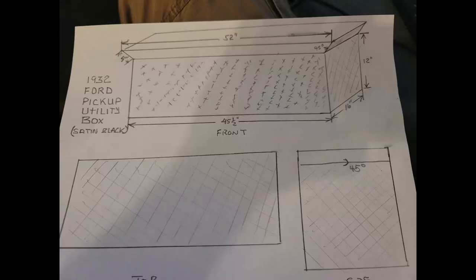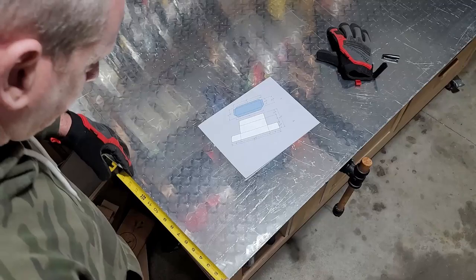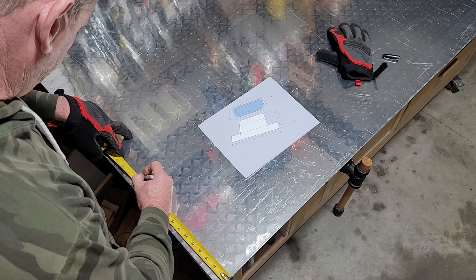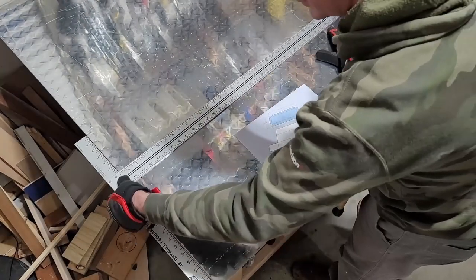Here are the original drawings for the utility box. We made some minor changes and then I created some cut sheets. What we're going to end up using is two sheets of aluminum diamond plate, 3/16th inch thick.